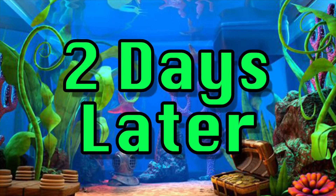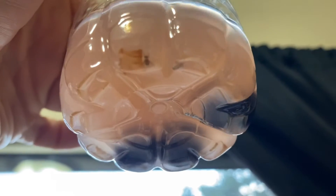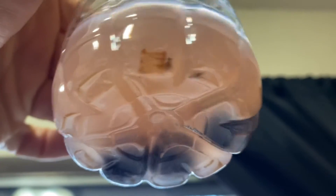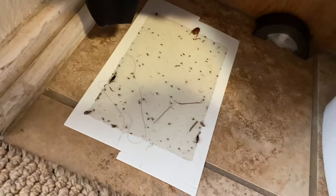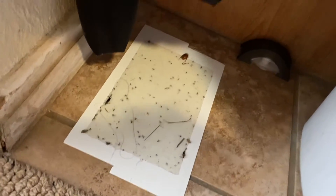Two days later, step four. As you can see we got two little fellas in there that don't know how to swim good. Probably would be more in there but we set out a sticky trap too, told them all to stick around and that's exactly what they're doing. You could set one of them out too if you want to get crazy.